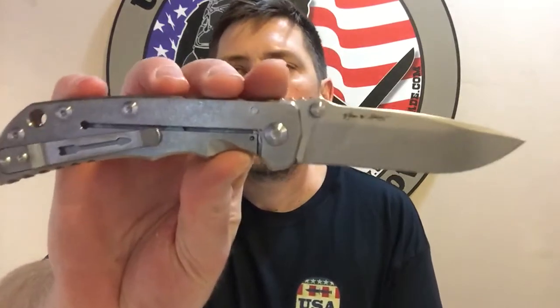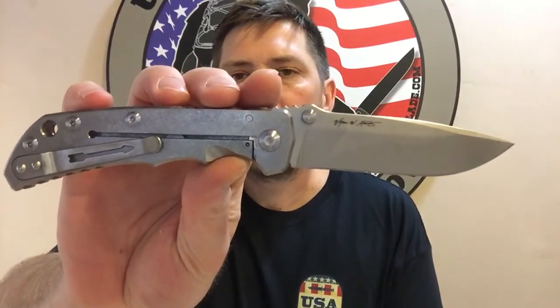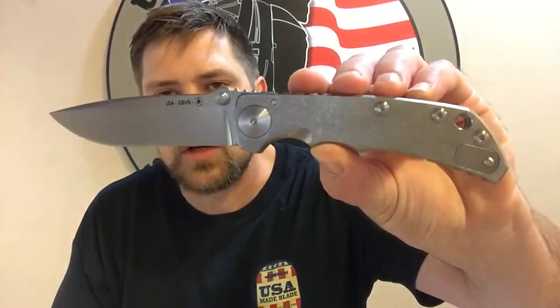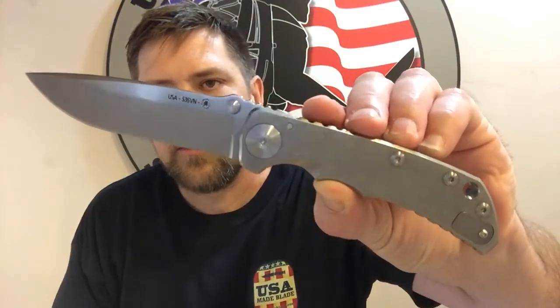Hey guys, it's Woody here at USMA Blade, just here tonight to do a quick overview with you on the brand new Harsey folder from Spartan Blades. This is designed by Bill Harsey and made by Spartan Blades, with a little bit of influence from Spartan in there as well.